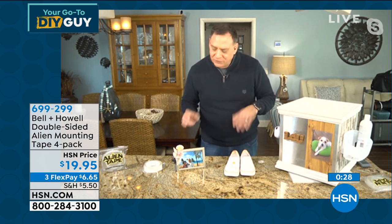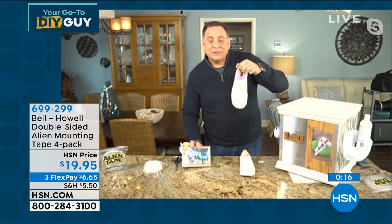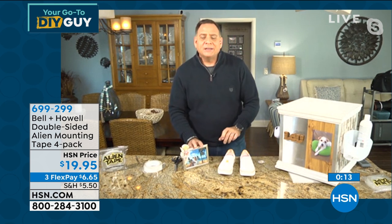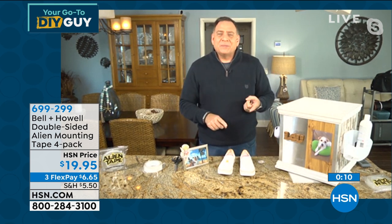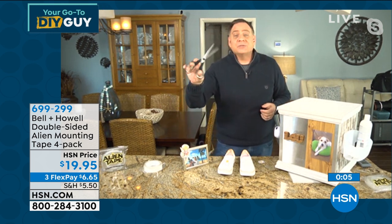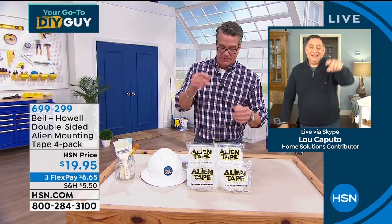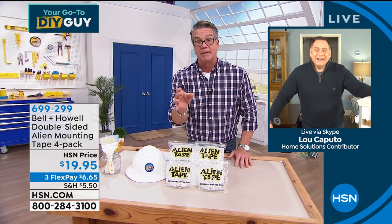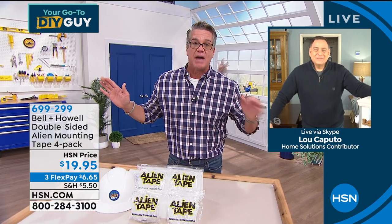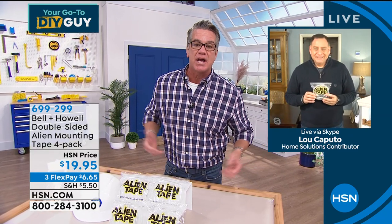Crafters absolutely love this. No residue left behind. You can use it for adornments on clothing or shoes — so many things. Be careful with scissors: don't peel the tape back before cutting or it'll stick to the scissors. I used it on my runner and it hasn't moved since. Four jumbo rolls — Lou, great job. Thank you for this and for the demo.